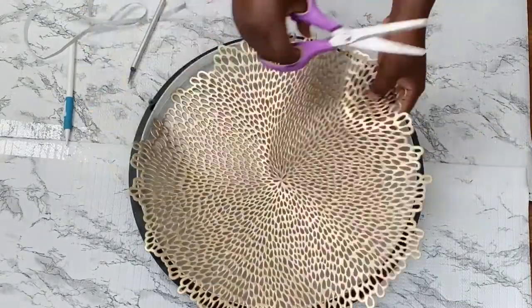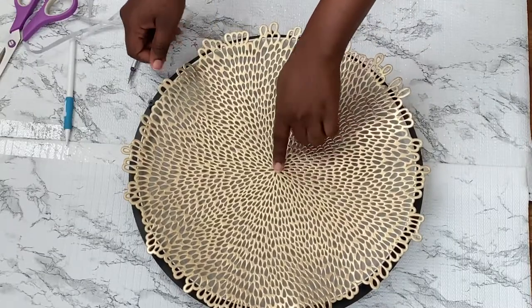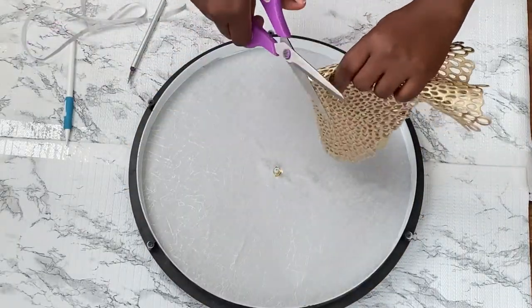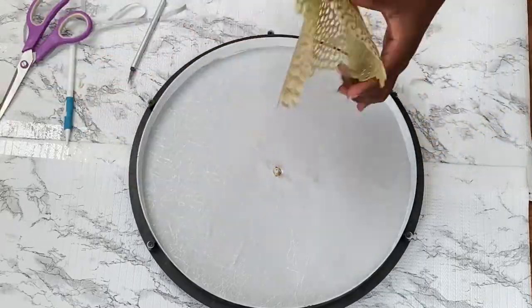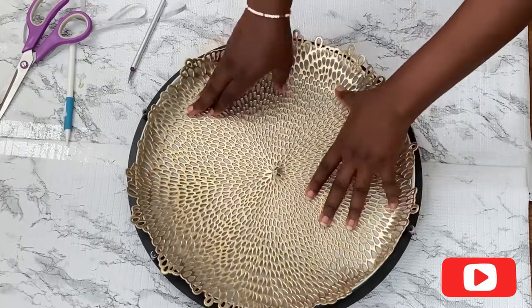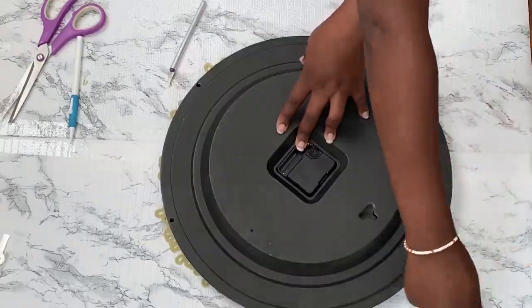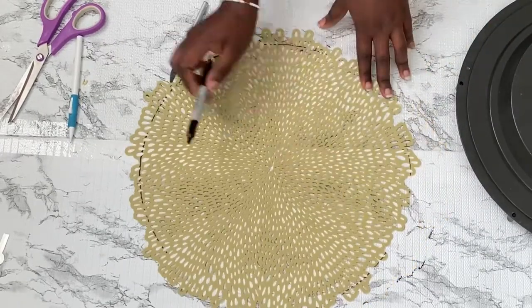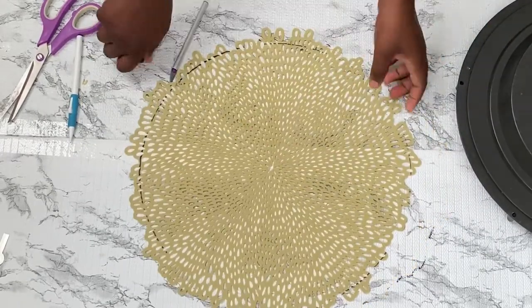I'll go ahead and cut the middle so it can sit perfectly into the circle. I trace and cut the placemat two sides and I'll be gluing it in the middle of the circle.